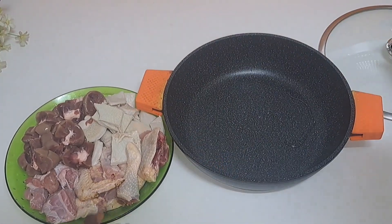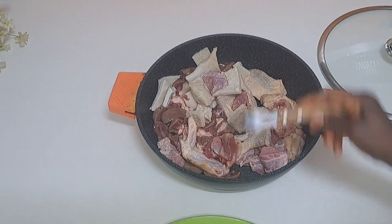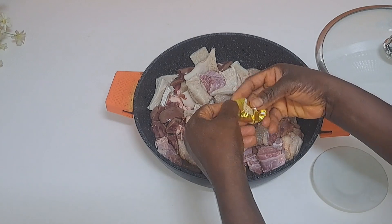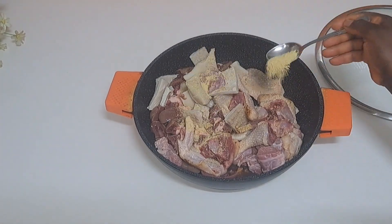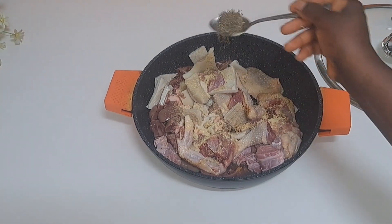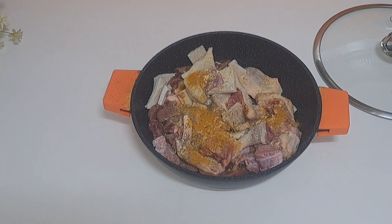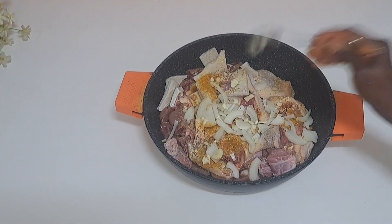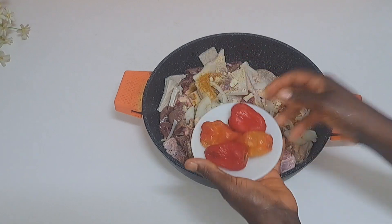I'll take it straight to the pot and go ahead and season it. I'm adding seasoning cube, seasoning powder, salt, thyme, curry, chopped onions, chopped garlic, and scotch bonnet pepper. You can season it in your own way.